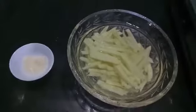Hello and welcome to my channel Shifa's Kitchen. Today I am going to show you how to make McDonald's style french fries.